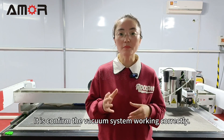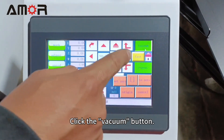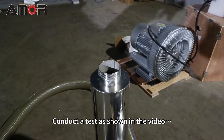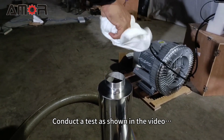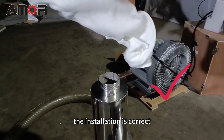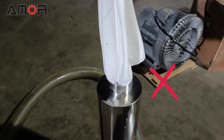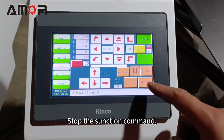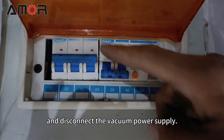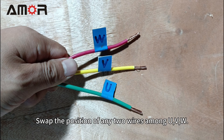After successfully starting the machine, you must confirm the vacuum system is working correctly. Click the vacuum button and conduct a test as shown in the video. If the vacuum pump is in exhaust mode, the installation is correct; otherwise it is incorrect. To resolve: stop the suction command, disconnect the vacuum pump power supply, then swap the position of any two wires among U, V, and W.